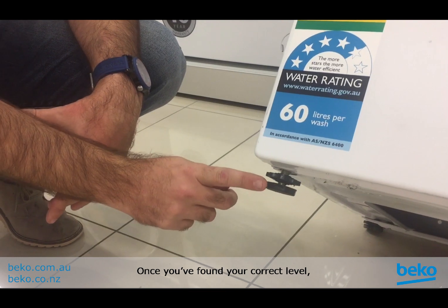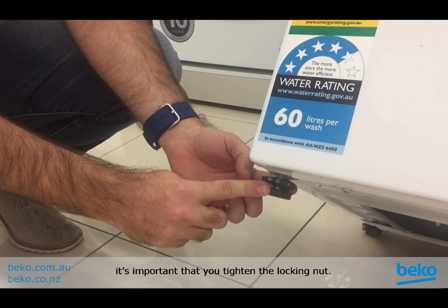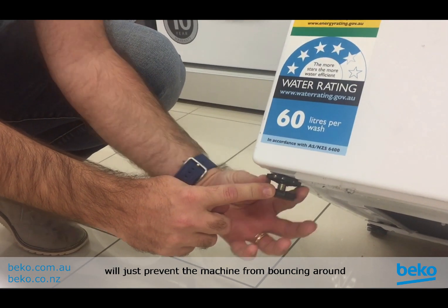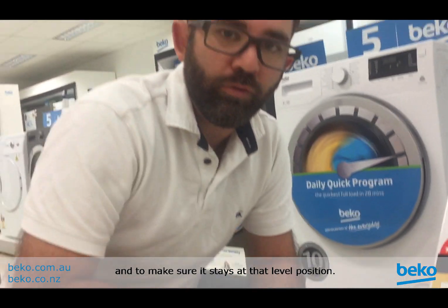There are two steps to putting the feet in place. Once you've found your correct level, it's important that you tighten the locking nut. Tightening the locking nut will prevent the machine from bouncing around and make sure it stays at that level position.